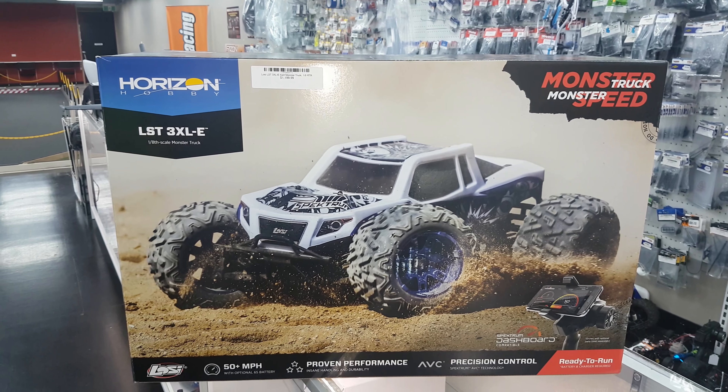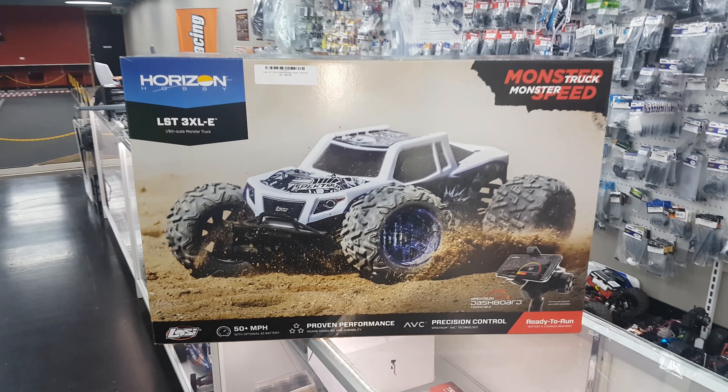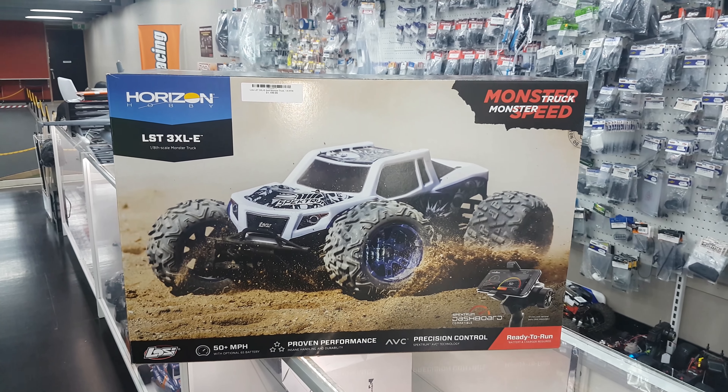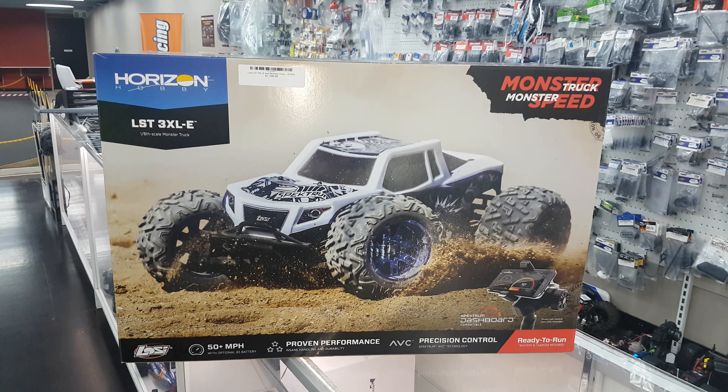Welcome back to Brad and Mark's RC Garage. Mark hasn't been around too often lately — he's been a bit lazy. So it's me and Phil today, and what do we have? The Losi 3XLE. Beautiful. And we are at Western Hobbies.